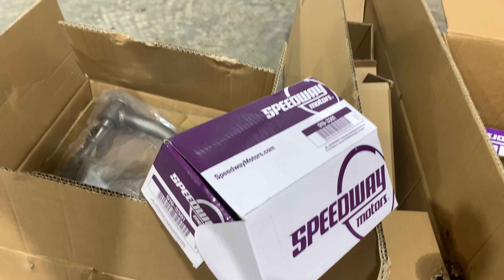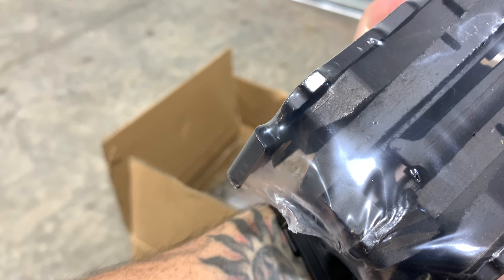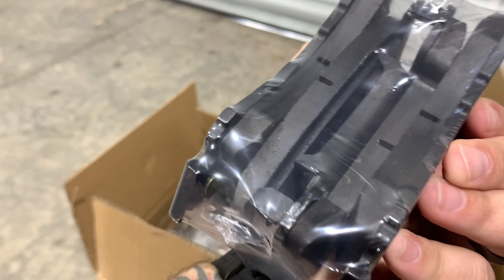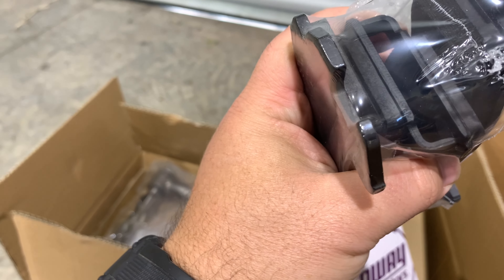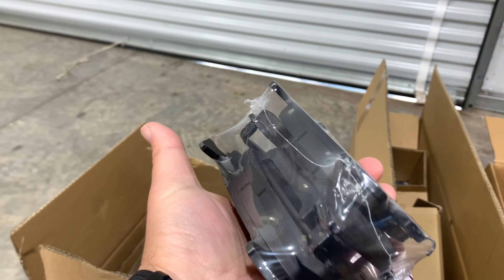Brake pads — they're just Speedway branded brake pads. These don't look bad by any stretch of the imagination. I'll be fine running them for a little while unless they're super dusty, then I'll change them up for something else.